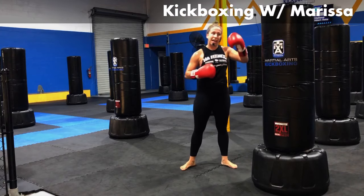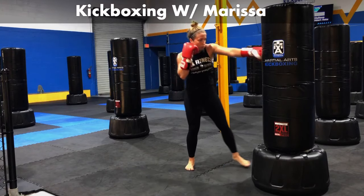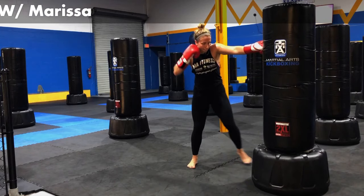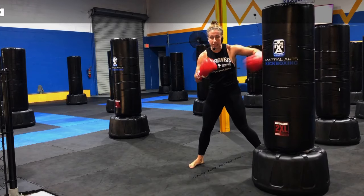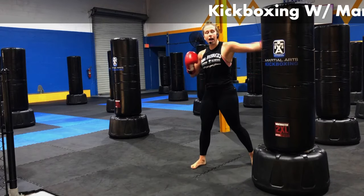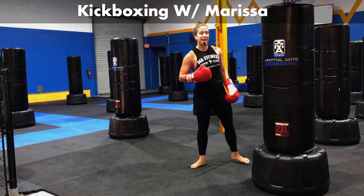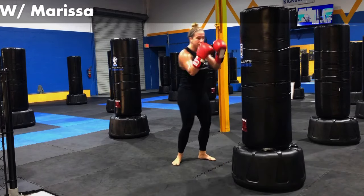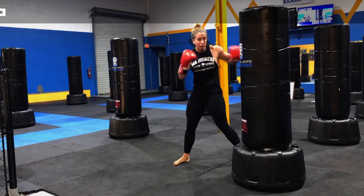We're doing good, guys. We're going to add a hook up on the top with that left side. Jab, right body, left hook. When I do this, I don't let my hands stay down — I pick them right back up and put them right back where they belong. Jab, body, hook — up, down, back.